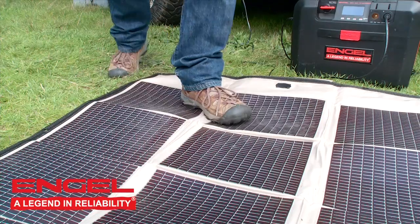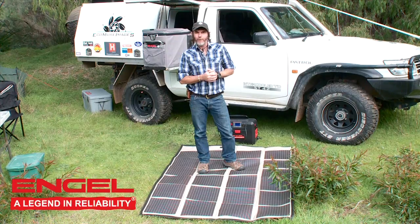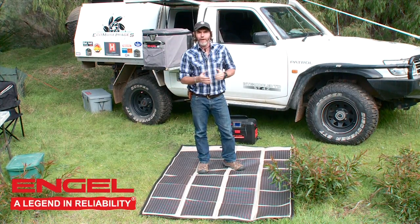That's not my favourite part though. Have a look at this — you can walk on top of it. It's that tough. Try doing that with your glass panels back home. Please, folks, don't do that with your glass panels back home — you'll break them and you'll never be able to use them again.